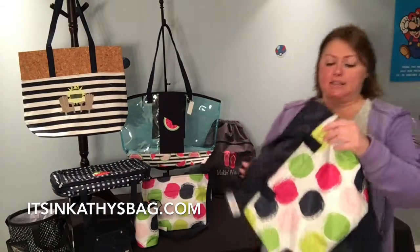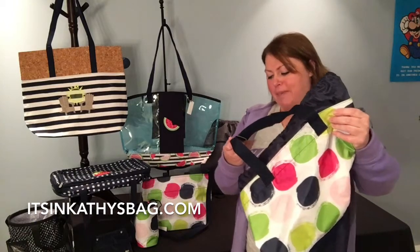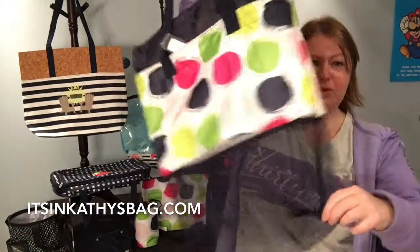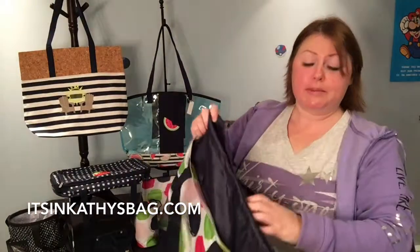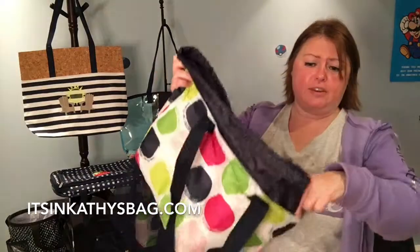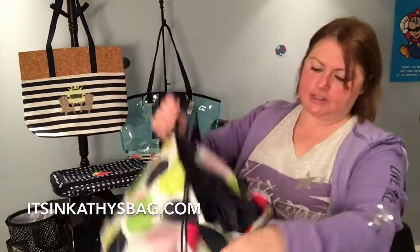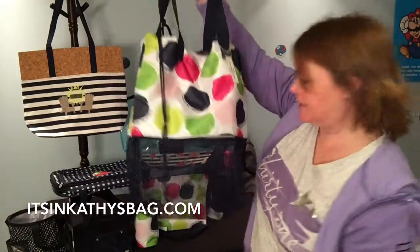This is our mesh mix cinch bag. The straps and the bottom are mesh, so it's great for beach toys and pool toys. It has a different kind of cinch than our other one — usually it's at the top, but on this one it's at the bottom. You pull it and it just cinches shut — that's the mesh mix cinch bag.